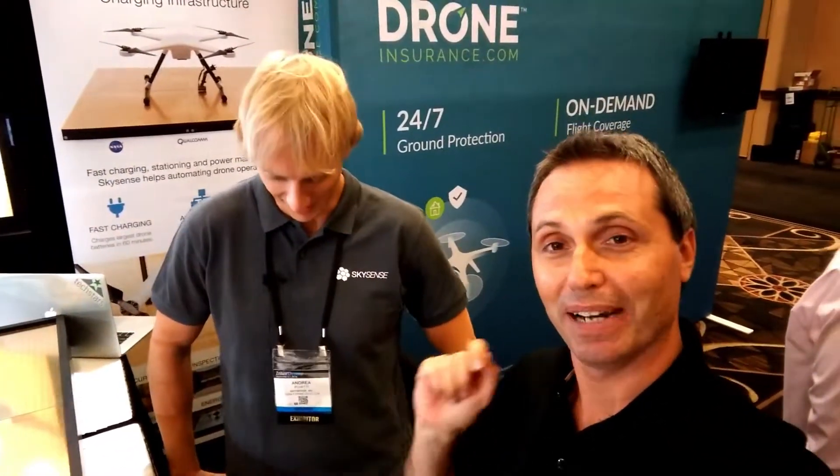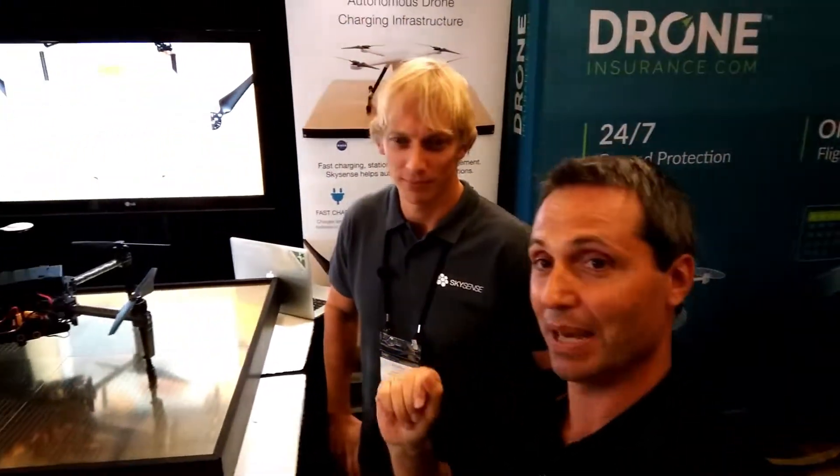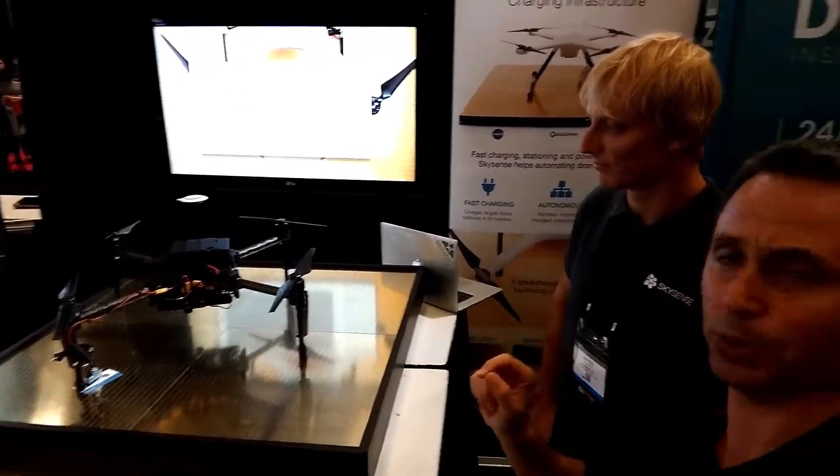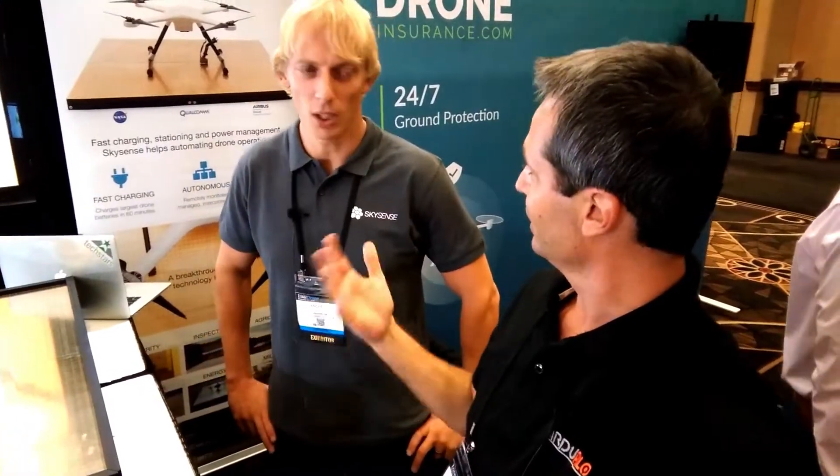Hey, what's going on here? I'm in the room with SkySense and actually I'm with an Italian guy. Ciao Andrea. I'm with Andrea Pogliatti. He's the founder, CEO — almost CEO — everything in SkySense. And I'm here because this product is just amazing. They have a pad that can be adapted to almost every drone and can make it rechargeable. Why don't you talk about that?